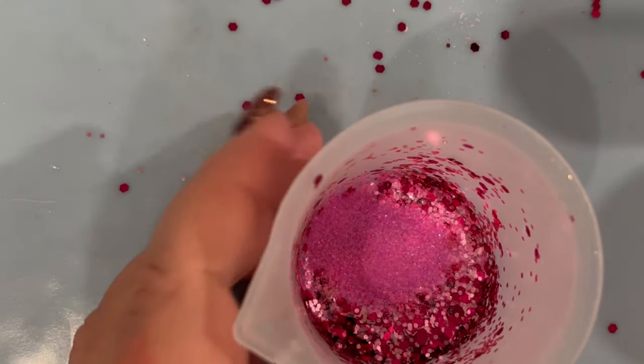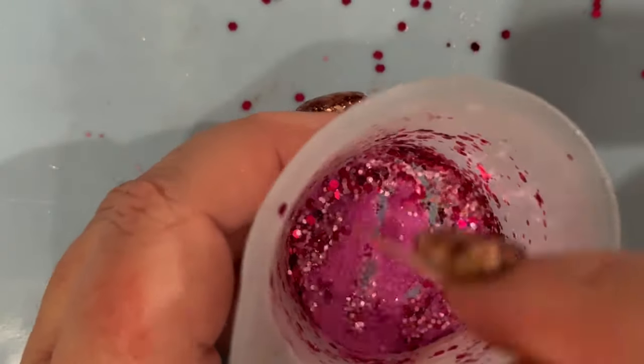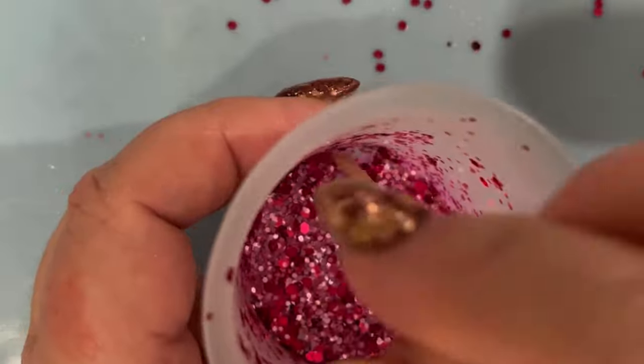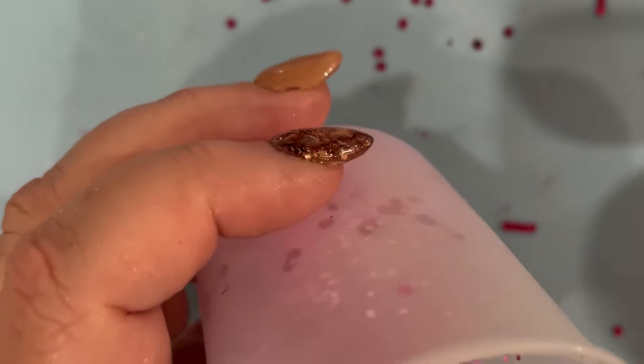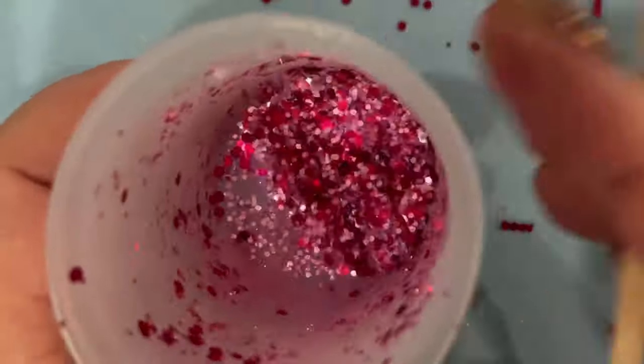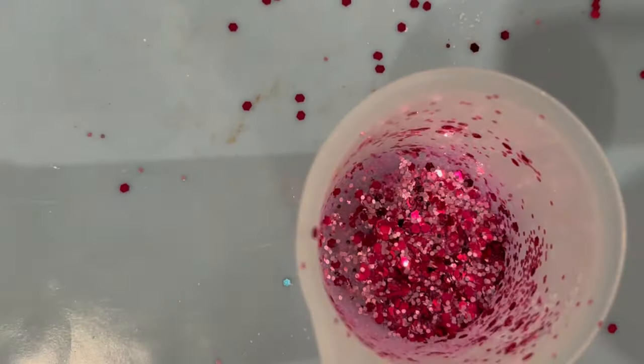Just adding some more in — that looks more like sugar, but I promise you it's not. Please don't eat glitter — no matter how tempted you might be. And make sure you wash your hands thoroughly after use as well, otherwise you'll end up putting glitter everywhere and anywhere.